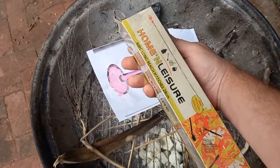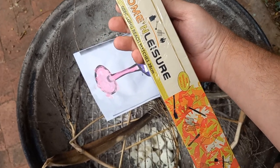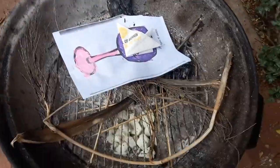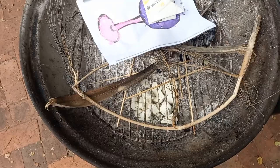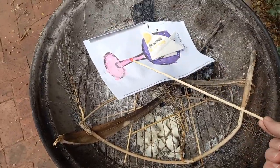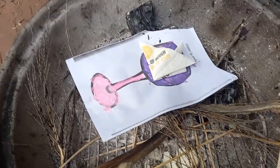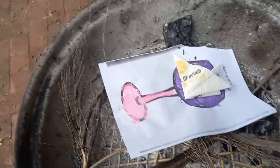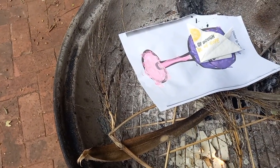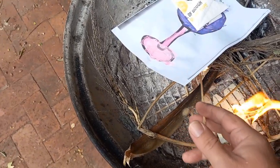I want to show you these — Home and Leisure 60-piece long-reach matches. Each match is 28 centimeters and the striker is at the bottom. Let me take one of these bad boys out — look at this marvelous thing! Now let's light it — one-handed! Now I can light things with my little hands far away from everything. This is wonderful.